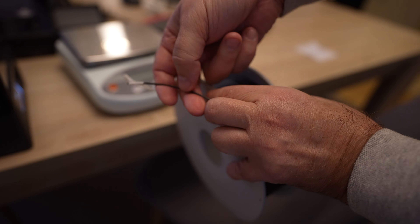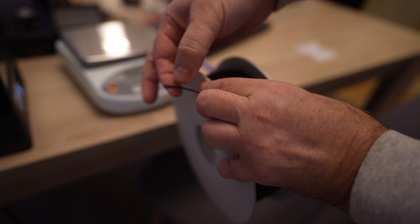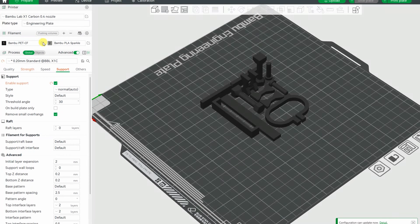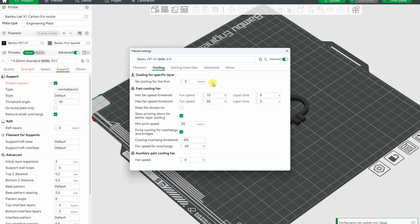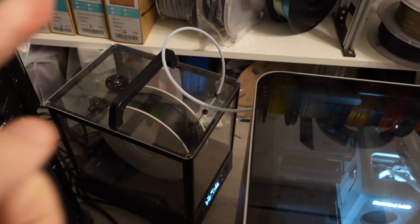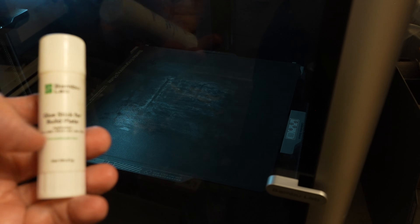Quick check on how brittle the filament is — it is brittle. Now let's see the default settings for this material: 270 degrees for the nozzle, 80 degrees on the engineering plate with glue on it, and only 8% fan flow as the default part cooling. The filament is loaded and printing will be done from the filament dryer. Engineering plate with some glue on it.